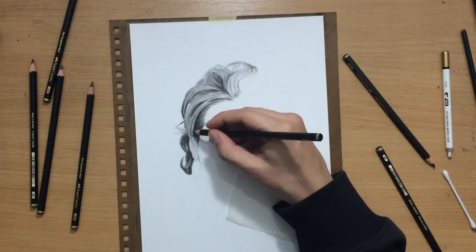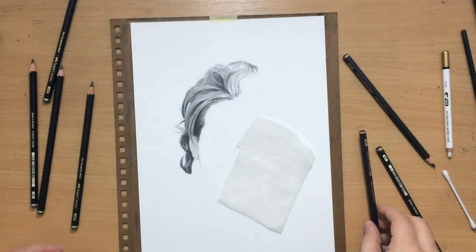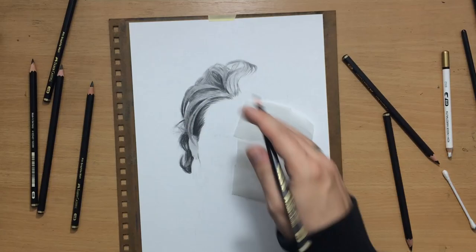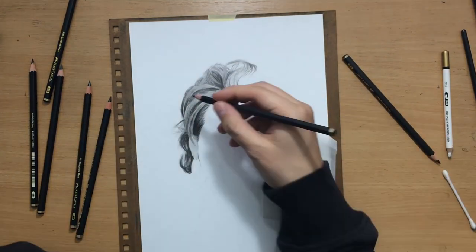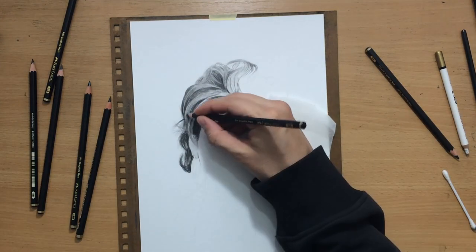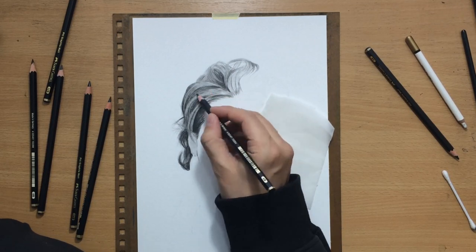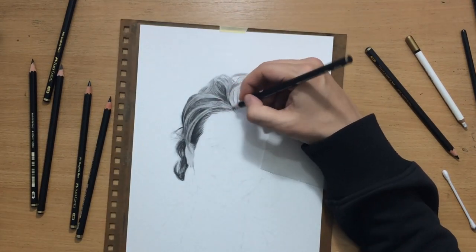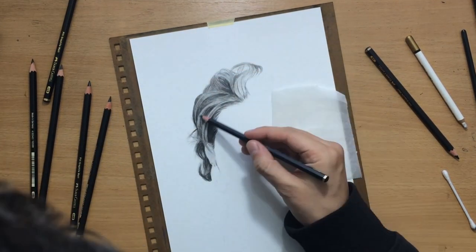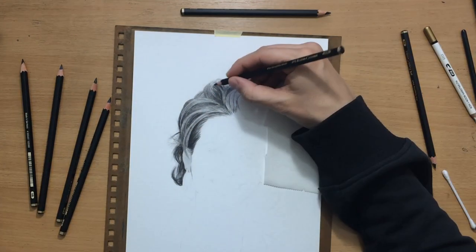I started drawing the hair by defining some of the darker areas in between the segments. That's one of the things I need to do first because I need to define the shape and structure of the hair — the relationships between the lighter and darker areas. I'm not going to do all of the hair at once because I like to work from left to right and top to bottom, being right-handed, to minimize smudging. Although, to be honest, there isn't that much smudging with these pencils.